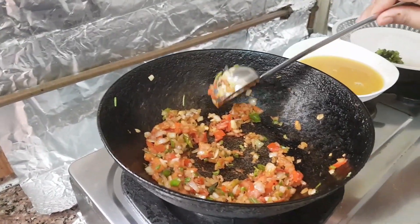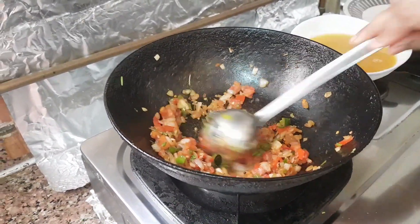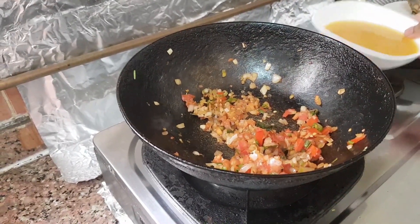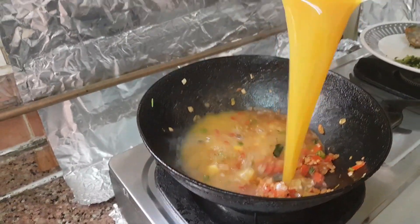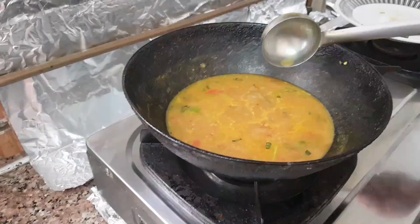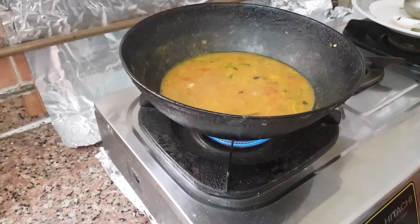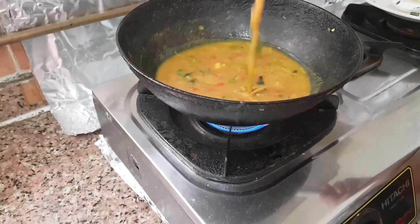Now the tomato is cooked. Add the besan water into the kadai and keep the stove on low flame. After 2 minutes, garnish with coriander leaves and curry leaves. Our Bombay Chutney is now ready to serve.